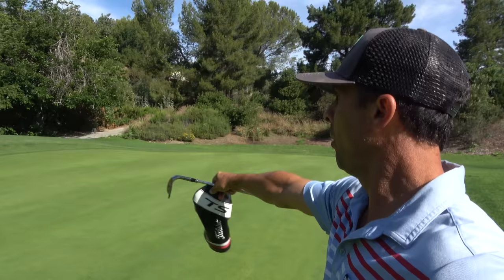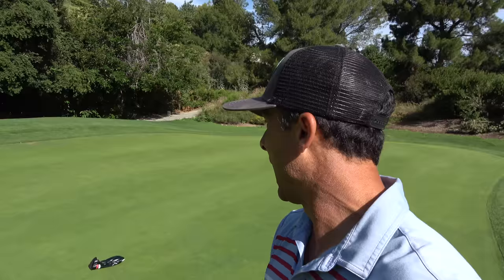We're gonna start with short game. Get your most favorite short game wedge — whatever it is for around the green, sand shots, that kind of thing. For me it's my 60 degree, a Vokey SM8 M grind, 8 degrees of bounce. Whatever works best for you. Get a club head cover — your driver head cover — and throw it on the green as your target.